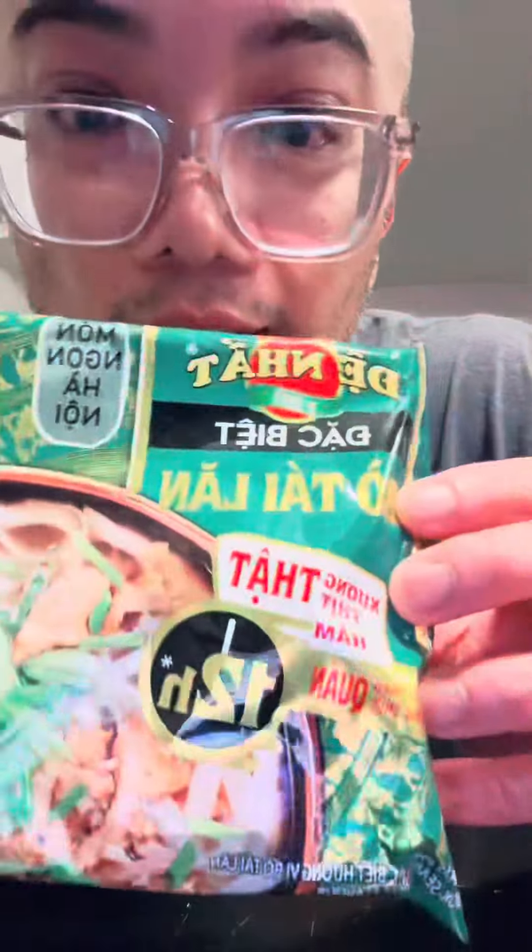All right, y'all. I'm a little lazy tonight. I'm actually craving some pho, so we're going to make it instant. I'm not just going to do one instant noodle, but I'm going to have two. With the first one, we're going to make some instant pho dac biet.